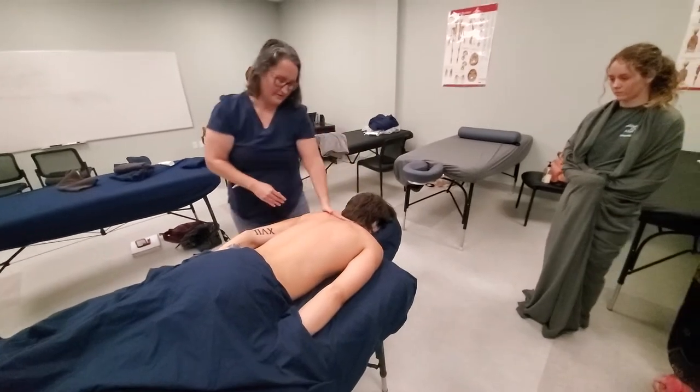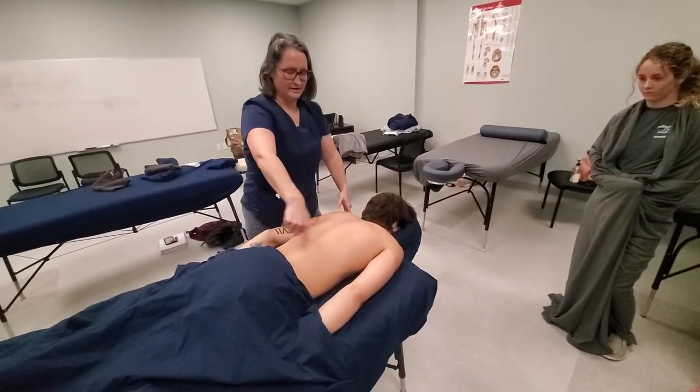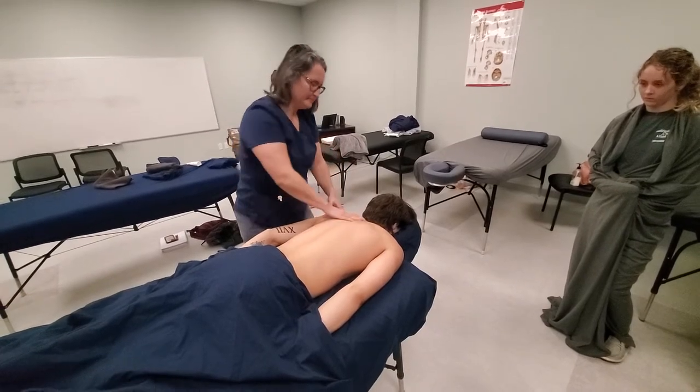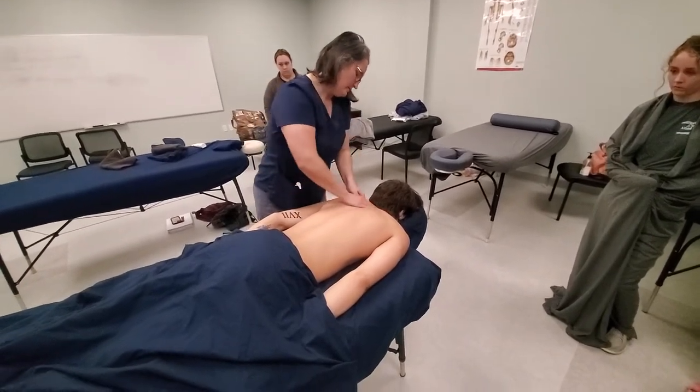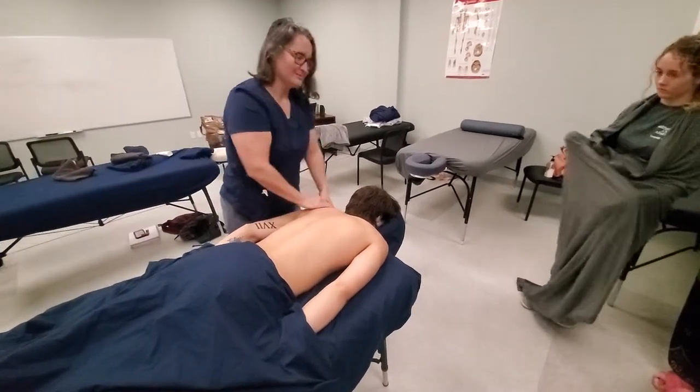From here, I like to just kind of go to one side and work one side, then go to the other side and work the other side. You can do some petrissage on the trapezius.